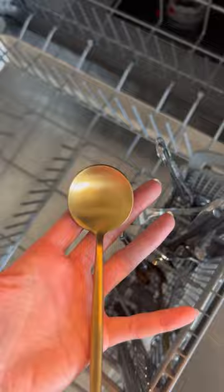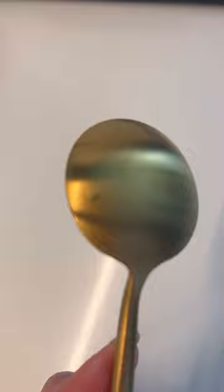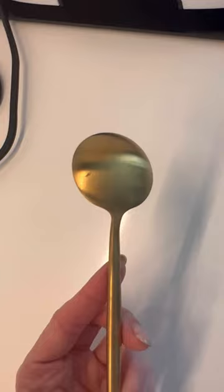We washed two of the pieces. This spoon specifically is still shiny, but you can see there are some marks on it from the water, which are so easy to get out with a microfiber cloth. And then this spoon had a little ding, but none of the other silverware had that — maybe we hit it on something. It still looks great from afar.